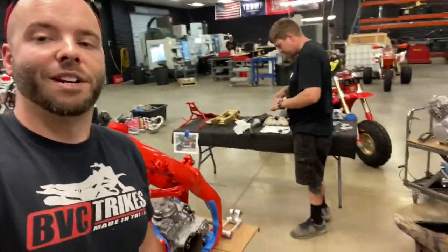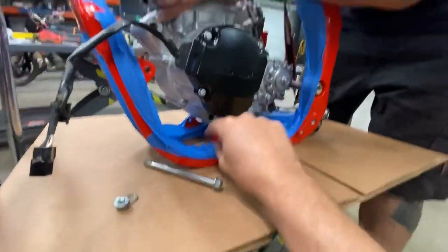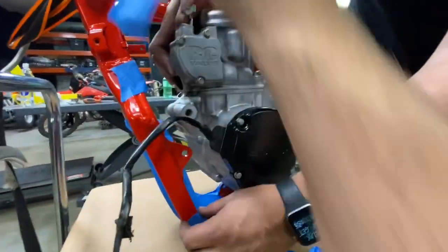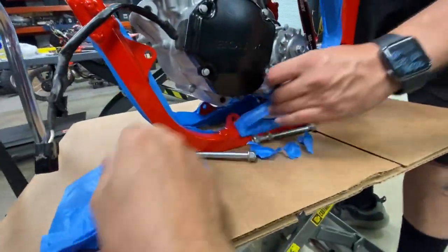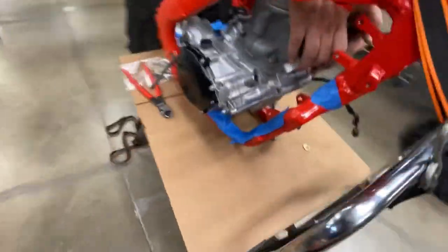We're just going to move fast in this video and get this thing rolling as fast as possible. Alex is running around like a madman getting the bolts ready. This man loves his tape — we don't want to scratch this thing. That would be horrible. It's slowing us down right now but that's okay because we're going to do it the right way. Take our time, tape everything. We don't want scratches.